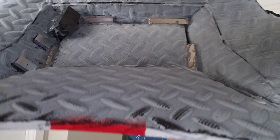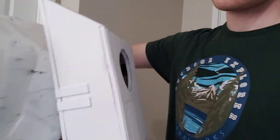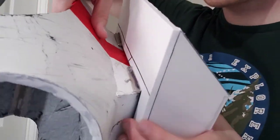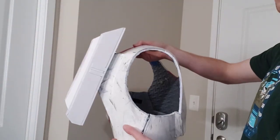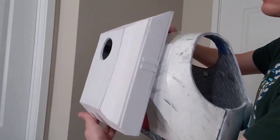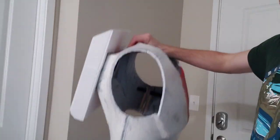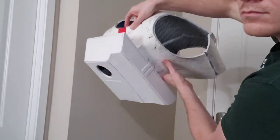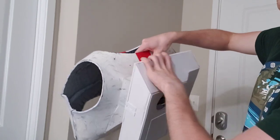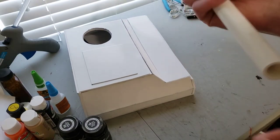When attaching the backpack to the actual clone trooper back armor, there are a few different methods you can try. I tried to use magnets at first and found they didn't work as well as I'd hoped, so I ended up using velcro later on. The magnets worked pretty well at first, but once weight was added to the backpack with those PVC pipes and with the speaker and phone inside, it really weighs it down and the magnets just aren't enough.